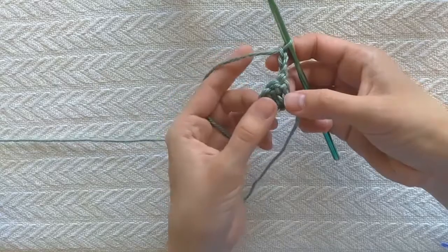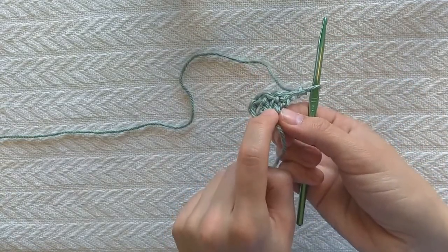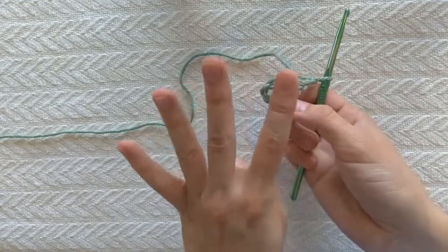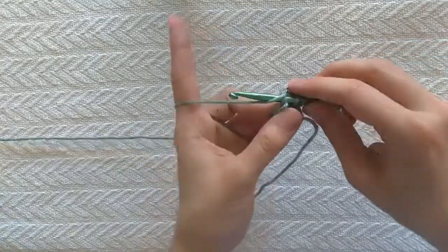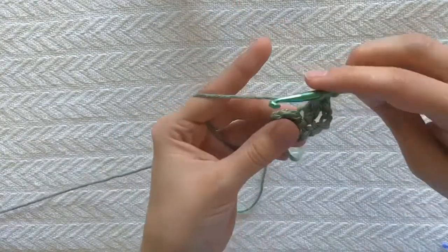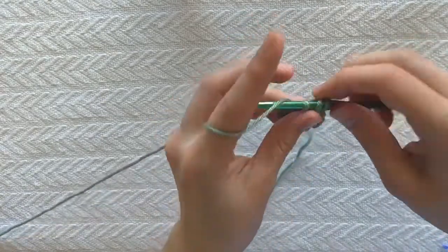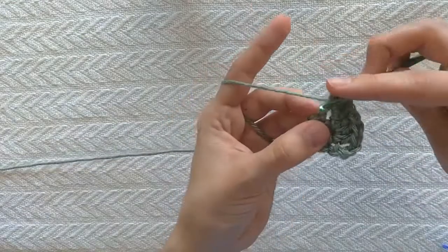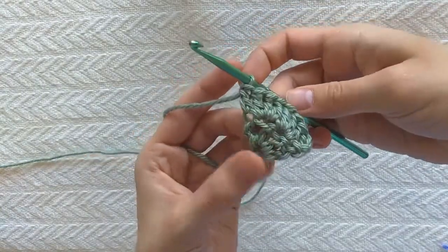I'm gonna chain three because I'm working double crochet, so I have to chain three to get the right height. I'll turn it over, and now every row, my center two stitches — no matter how many stitches I have — I'm gonna do three double crochets in each of those stitches. Normally I would have one in each, but I'm doing three in each, which means two extra per stitch — four new stitches for every row. So every row I'm gonna get bigger by four stitches. Three double crochet in this stitch, three double crochet in the next stitch, because those are my two center stitches. Then I'll finish it off with one double crochet in my turning chain. So now I had four stitches and now I have eight stitches — I am getting bigger.